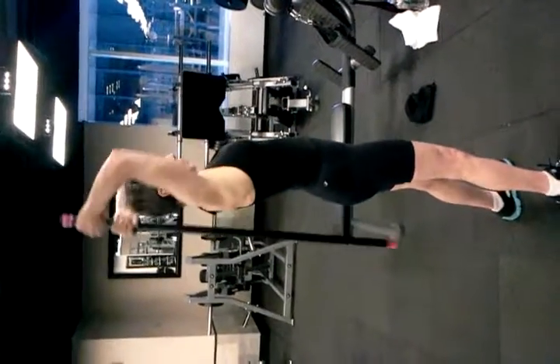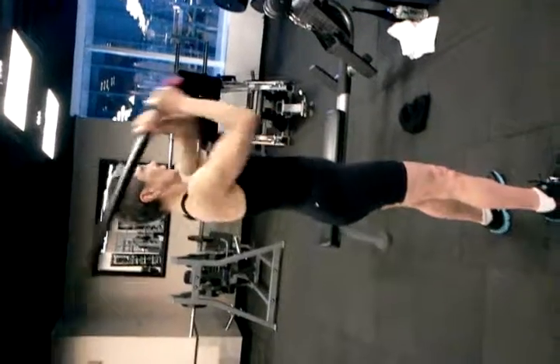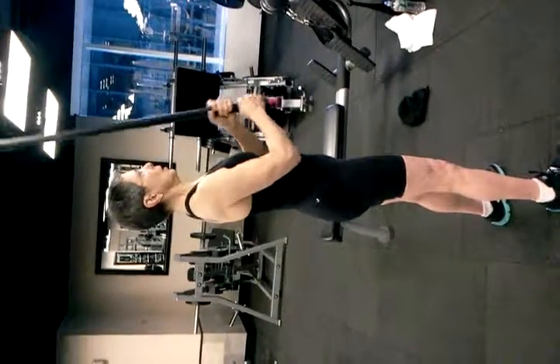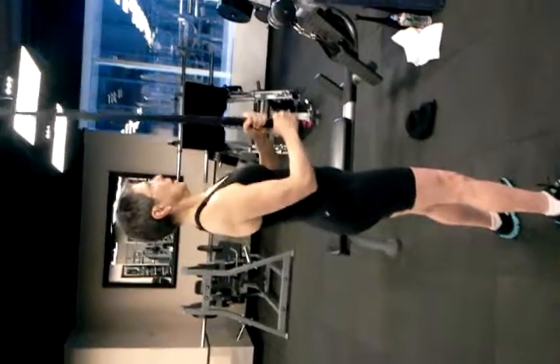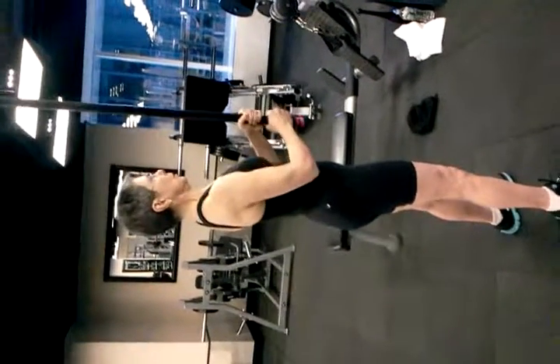The beautiful thing about this drill is that it is a halo, which is adapted from a kettlebell drill to the best of my knowledge. But doing it with something like a body bar changes the lever arm to make it a much more interesting experience.